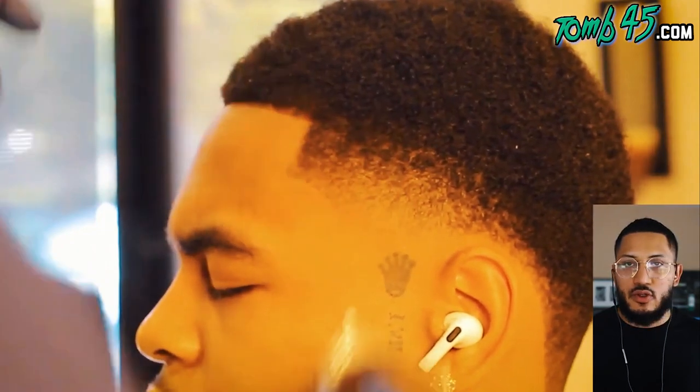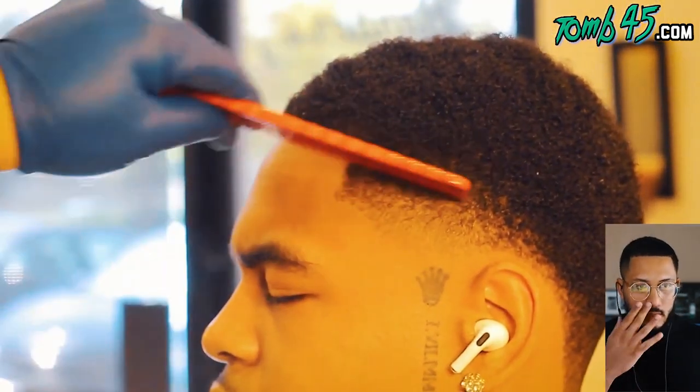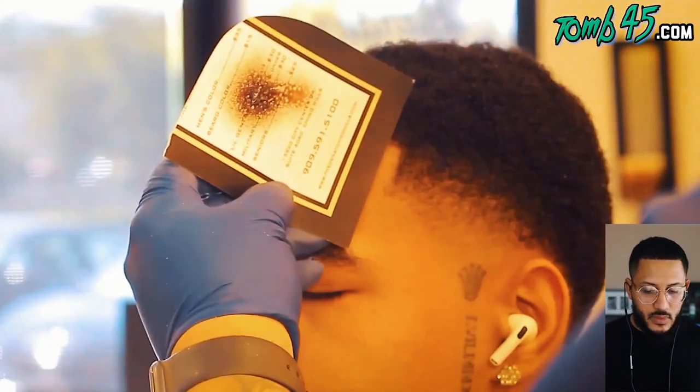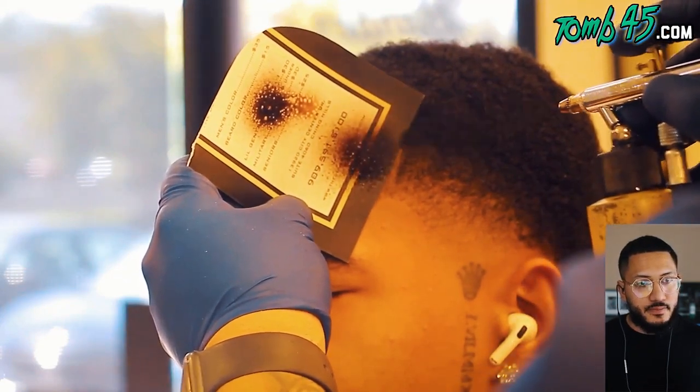Before the detail work it was already ready - now he's about to get more detail. This is what sets you apart as a barber - detail work is very important just so you can get a good blend and a nice finish. And just because you detail more doesn't mean it's going to take you longer. He will now apply enhancements.